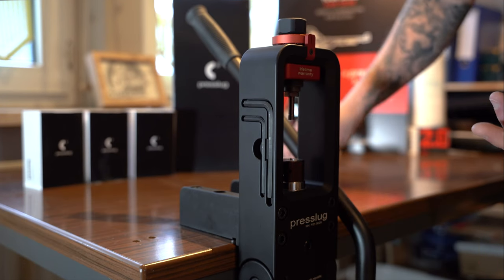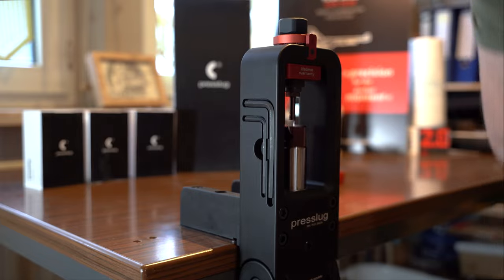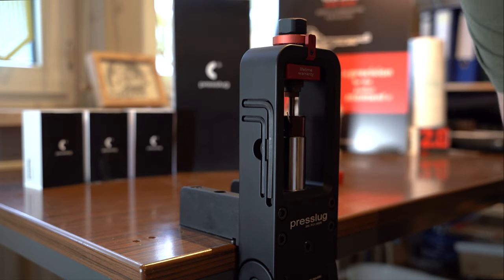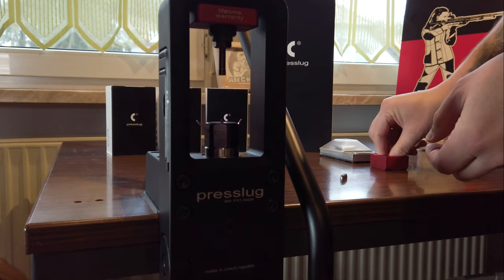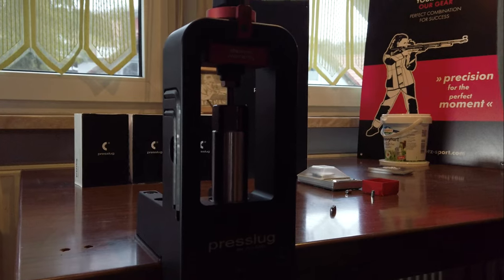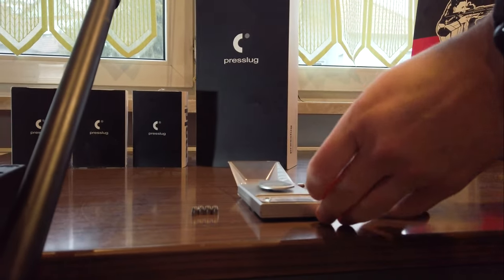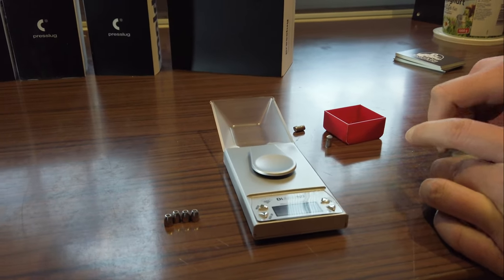I want to show you something but I'll produce a few more slugs first. Now we have four slugs. I want to show you something. I have a scale here — it is nothing fancy, not meant to measure thousandths of a gram, but it is about the relation right now. I'm just grabbing some JSB Knockout slugs, but you could take any other brand.